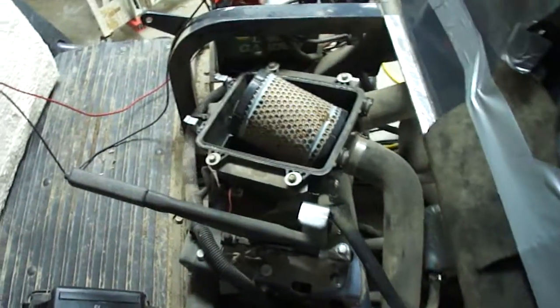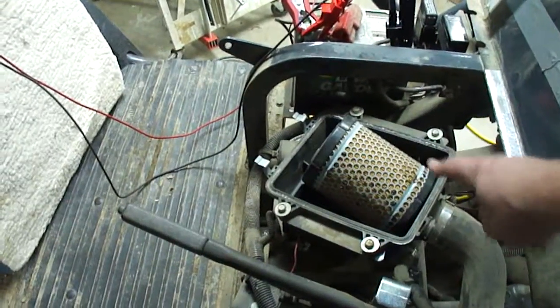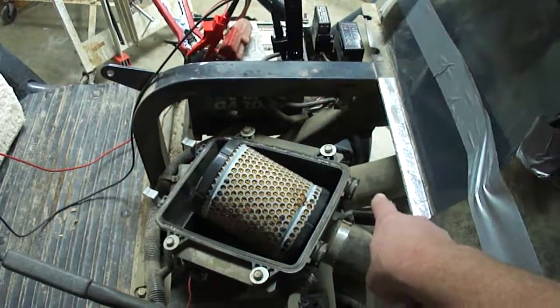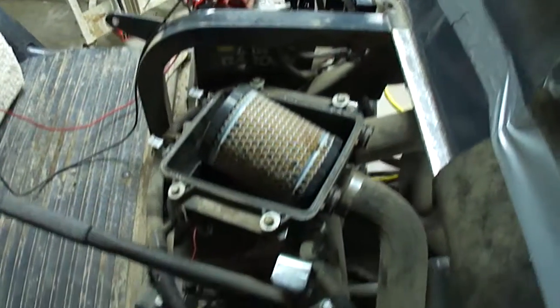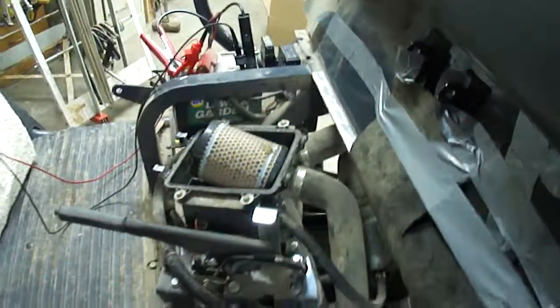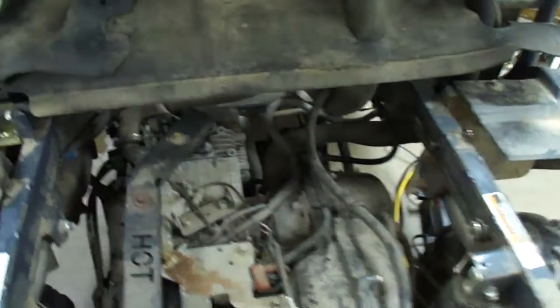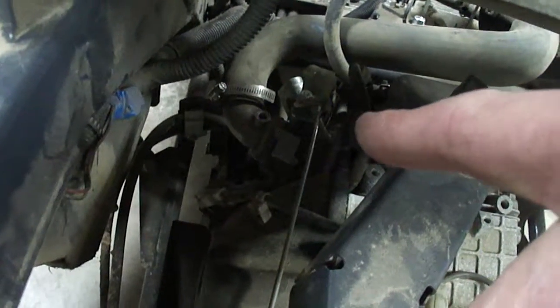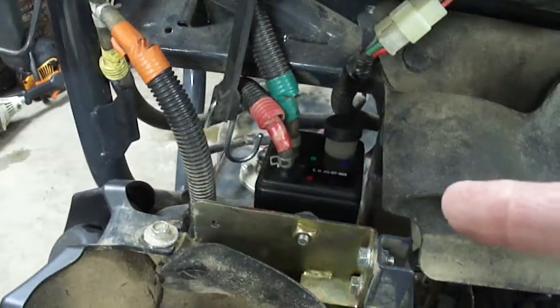You can see the air intake here with the filter. You can also see in the back an input and an output to the throttle body right down there. He took the rear end off which makes it easy to see.